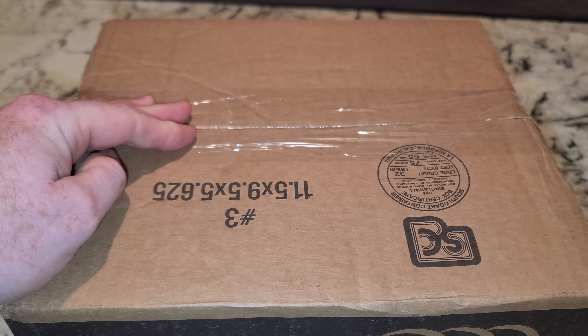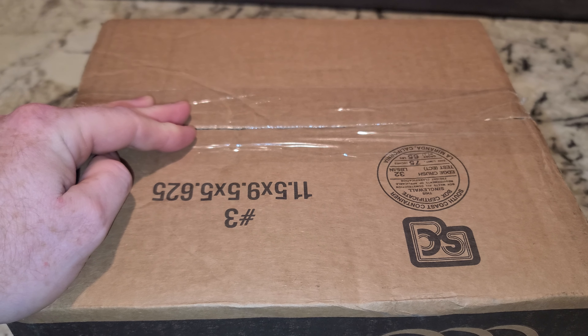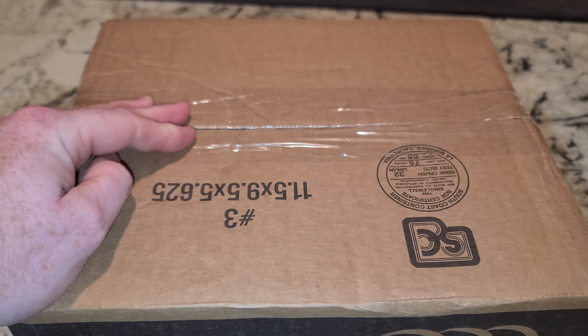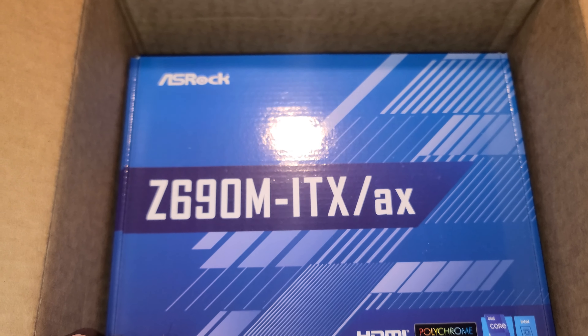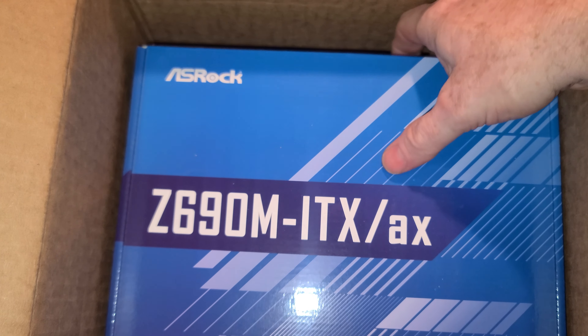Hey folks, time for an unboxing video. This will be a new Z690. Let's go ahead and get it open — an ASRock Z690M-ITX-ATX.